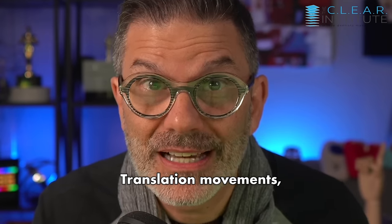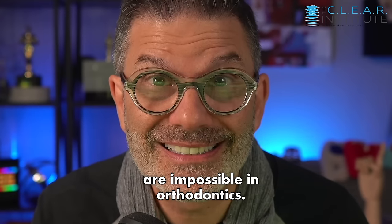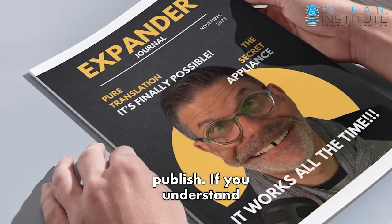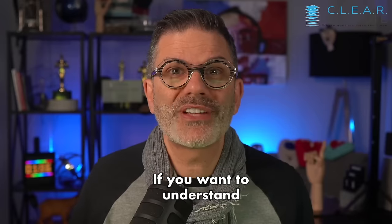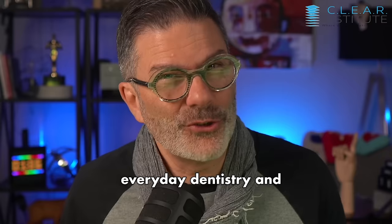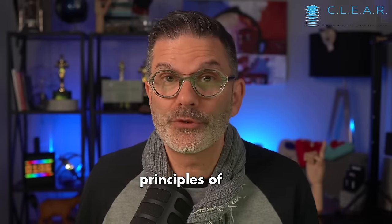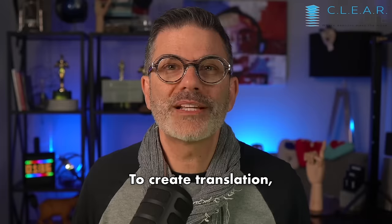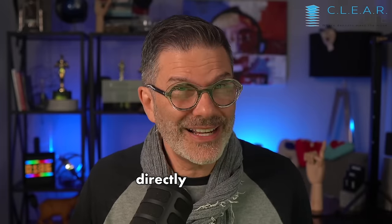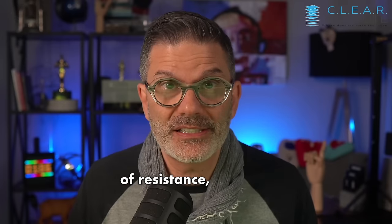Pure translation movements are impossible in orthodontics. If you can do it, please publish. If you understand mechanics, you know why. If you don't understand mechanics, you need to. If you want to understand how to use clear aligners, treat patients with these appliances, and incorporate tooth movement in your everyday dentistry — and you should as soon as possible — you must understand the physics and mechanics principles of tooth movement. To create translation, you need to apply a force directly in line with the center of resistance. Every object has a center of resistance.